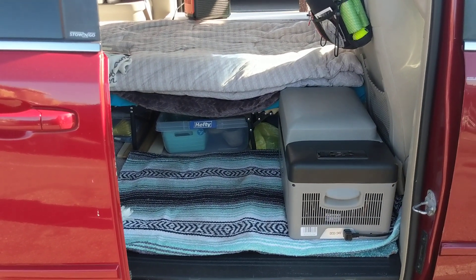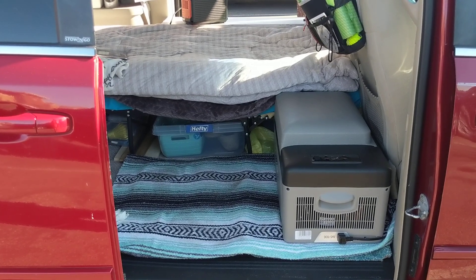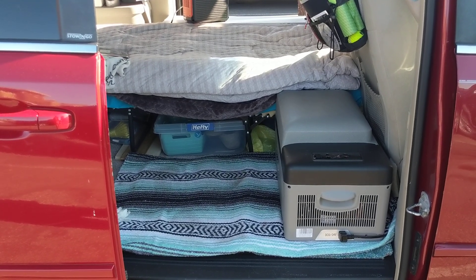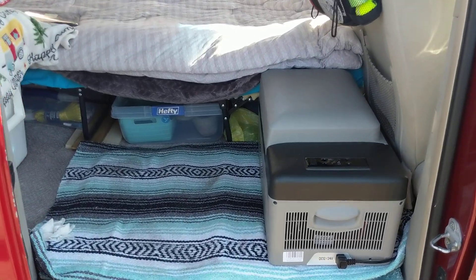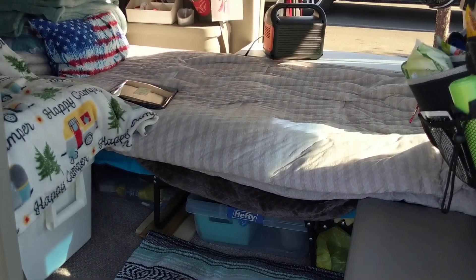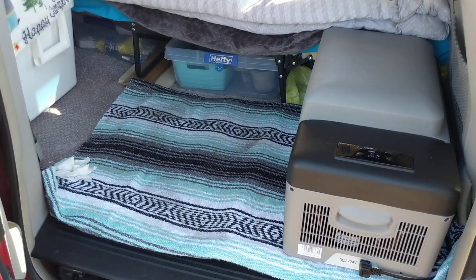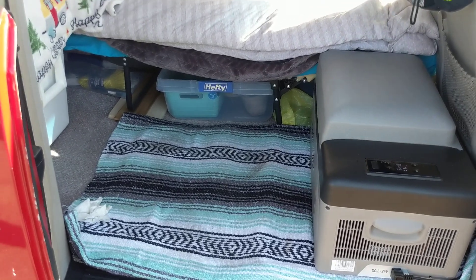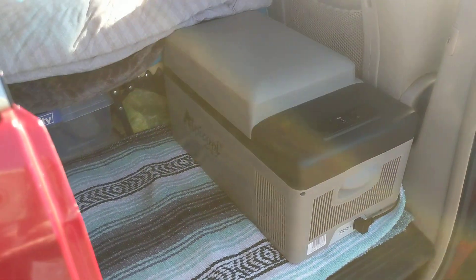I'm excited to try it and let you guys know what I think compared to my Yeti cooler. It just fit here better than on my passenger side floor, so I'm going to leave it in this spot. Let me know if you have questions — I'll help out as much as I can. Please give this video a like if it was helpful, thanks so much for tuning in, and we'll see you next time!